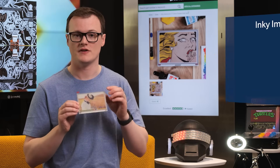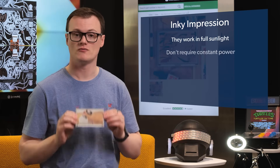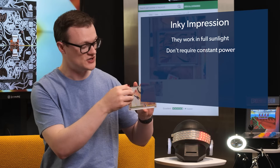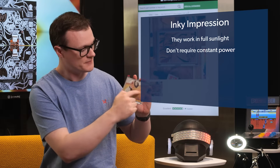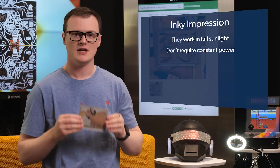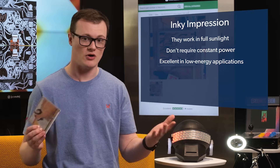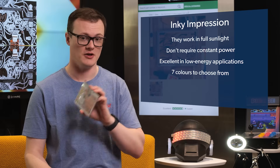By far, the neatest feature of e-paper displays is that they work in full sunlight and don't require constant power to maintain their display. If you can see here, this is not a preset image — it's actually on a display, programmed in the factory. So that's not a fake image; that's actually no power, and it's showing quite well.